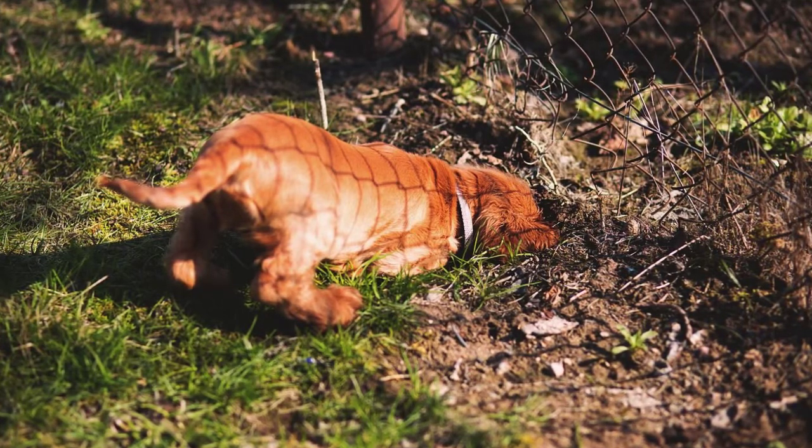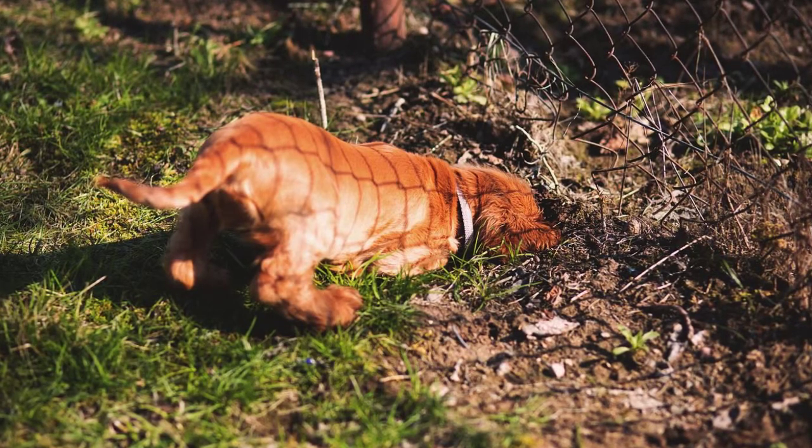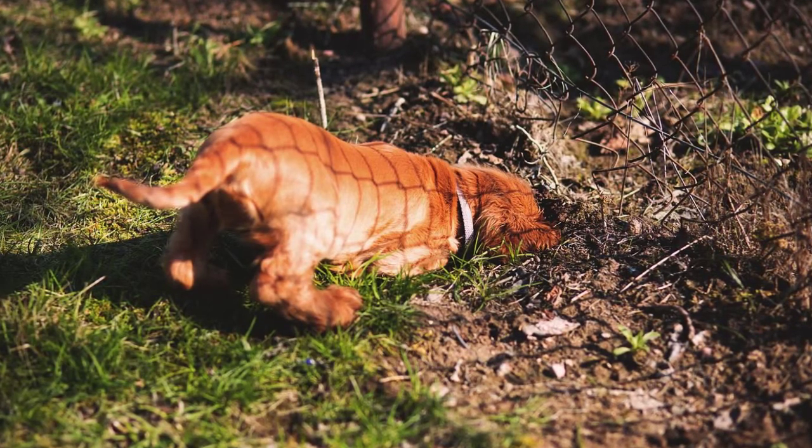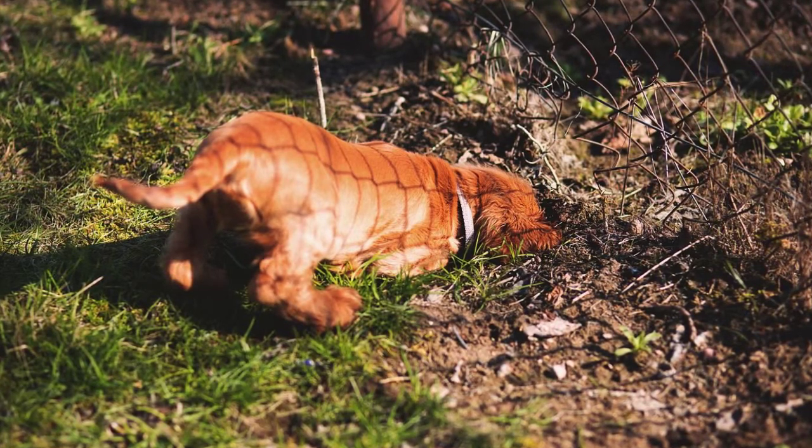It's a good idea to bury that fencing at least 12 to 18 inches underground and to slope it out a little bit away from the coop, so that it makes it hard for any animal to burrow underneath the fence.